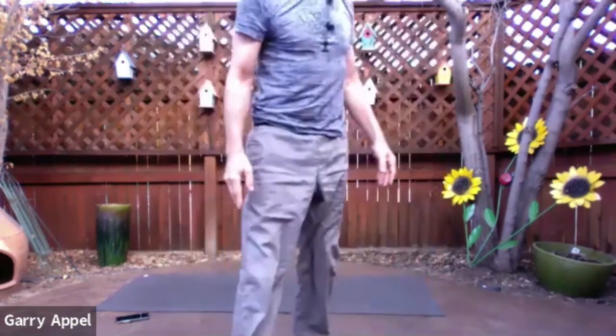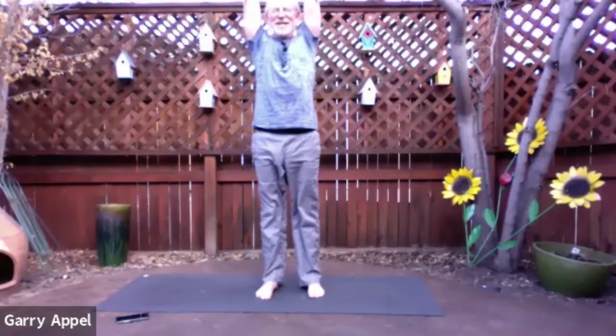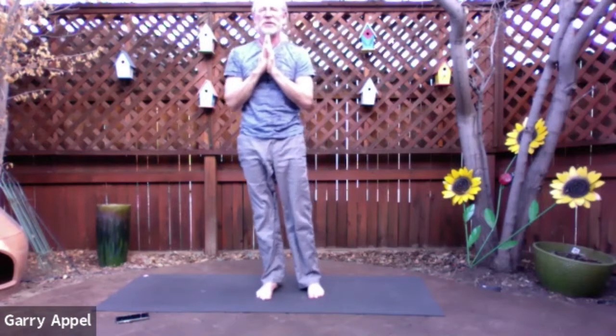Find three breaths now. Two more — deepen the breath a little bit. And one more. You can let your eyes open now. Transfer the weight to the left foot — let's find tree pose. Pick the right foot up, bring the sole of the right foot to the inside of the left leg. You can bring your hands together if you like in tree pose. One more breath, let it go. Release the hands, reach them high, bring the right foot down, and bring the hands to heart center. Take a breath.